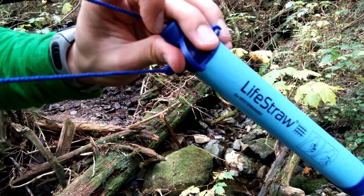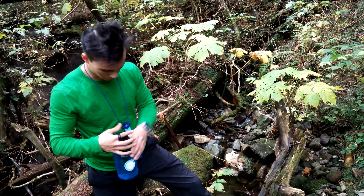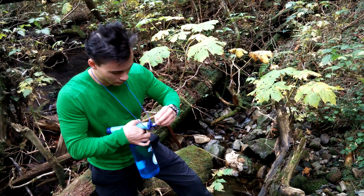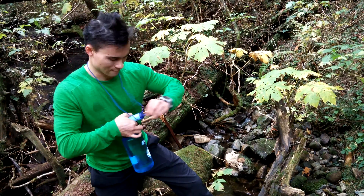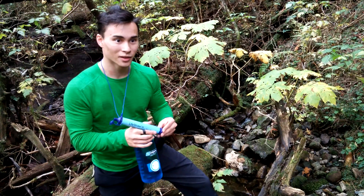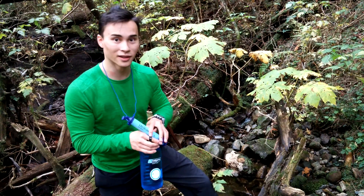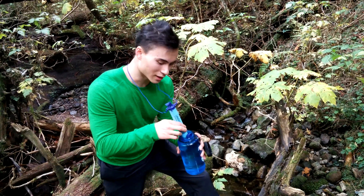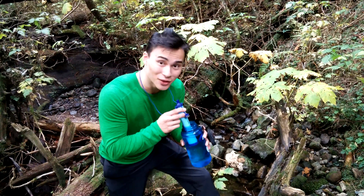Now here's the LifeStraw. There's a little seal — take that off. This is the first time I'm using the LifeStraw; my brother gave it to me for my birthday. Simply put the LifeStraw in the bottle and then drink away.